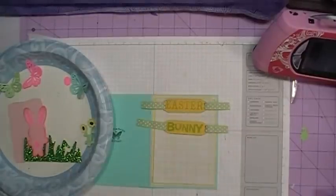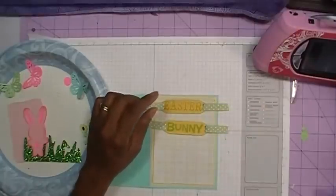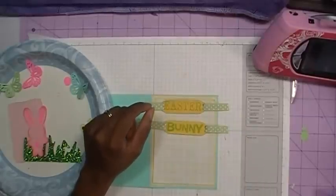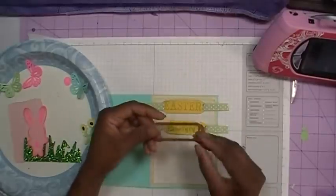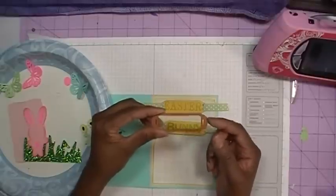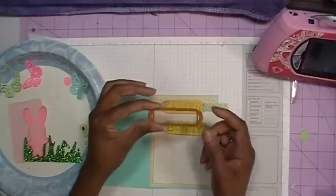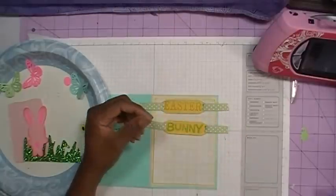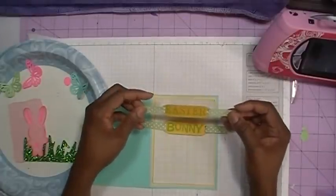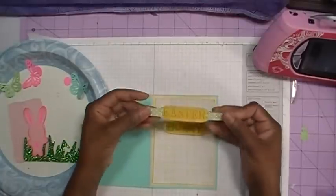I stamped it out on some yellow cardstock using Stampin' Up Green Galore. Once I had it stamped out, I took my Spellbinders die — I believe it's called the ribbon or the label. And then I took some ribbon that measures five and a half inches and ran it through on each end to make it look like a tag.